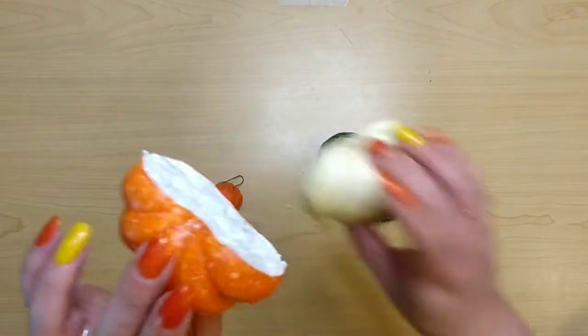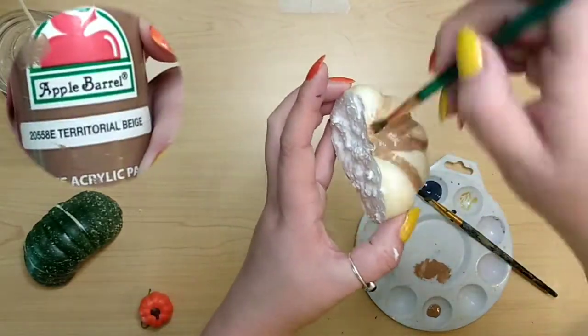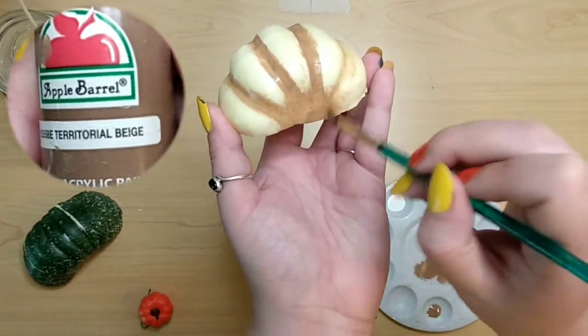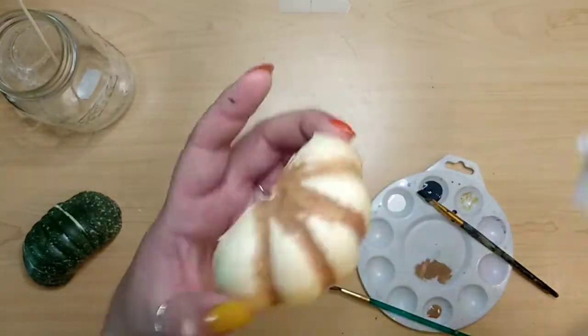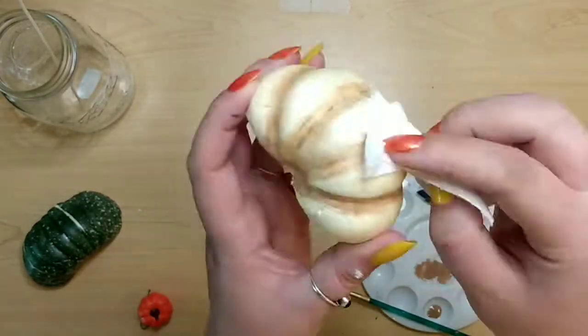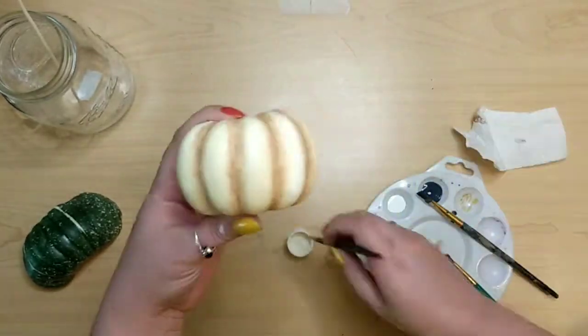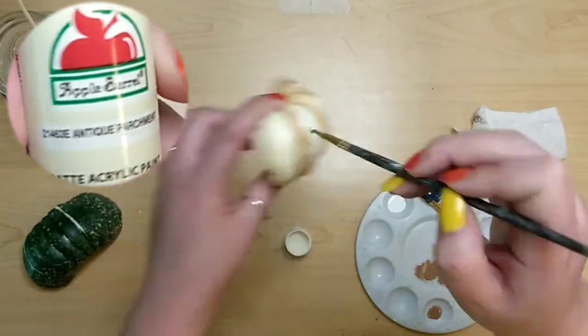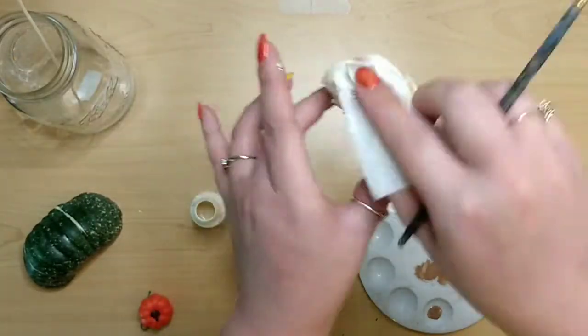I took some leftover foam pumpkins from last week's video and I'm going to paint them. For the white one, I use Territorial Beige by Apple Barrel to just darken those crevices a bit. I paint it on, wipe it off with a paper towel, then do some dry brushing with the beige color, and then take Antique Parchment to give it some highlighted parts on the unpainted portions.